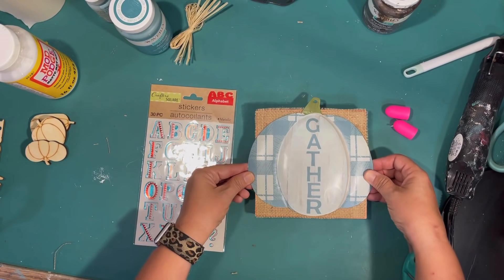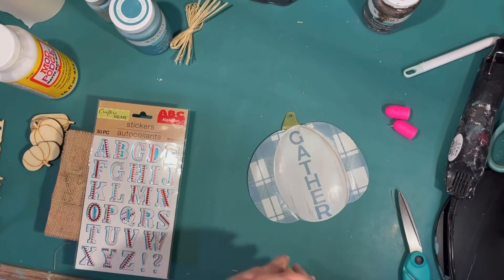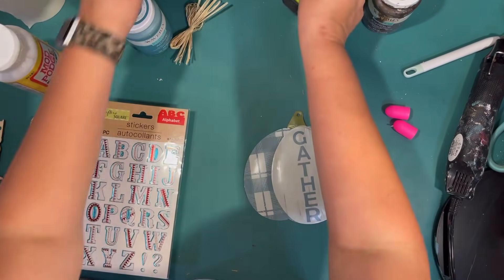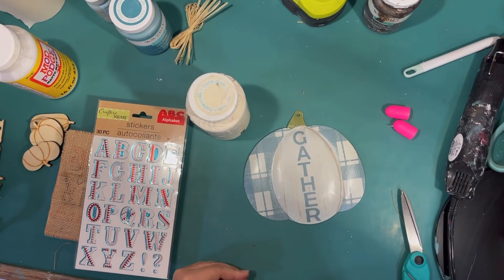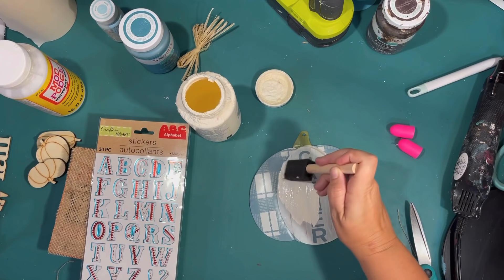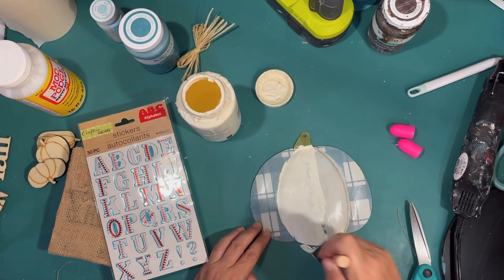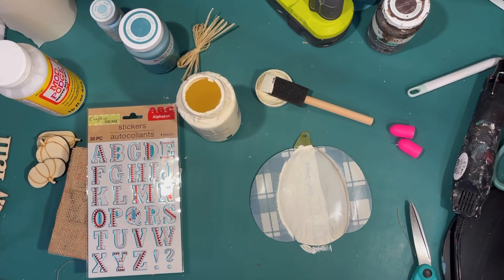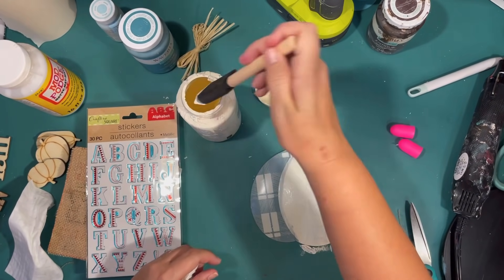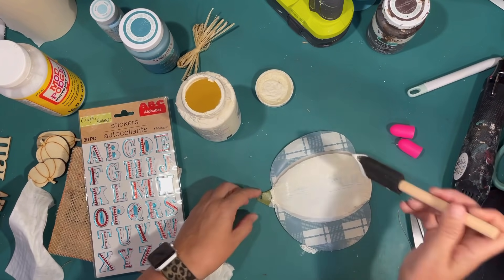I really like using burlap on signs — it gives fun texture and looks really coastal. I'm trimming it to make sure it's even and cleaning up any hot glue mess. Now, I don't really want it to say 'gather' — I want it to say something else. I got some sticker letters from the Dollar Tree so I can make it say whatever I want. First I'm going to have to paint over where it says 'gather,' so I'm using some ivory chalk paint by Waverly. I'm painting just that middle section because I really like the plaid on the sides and want to keep that.